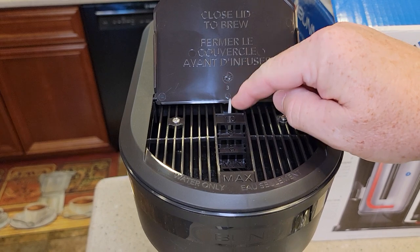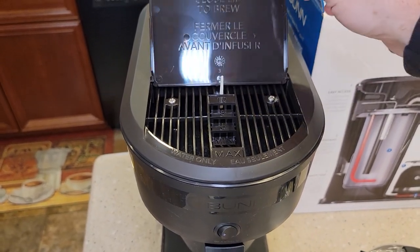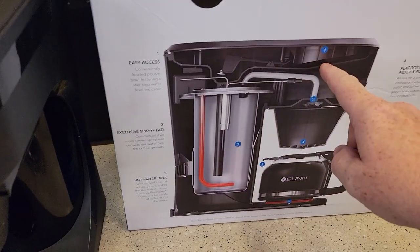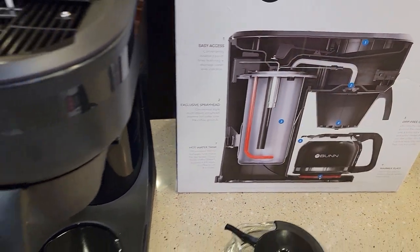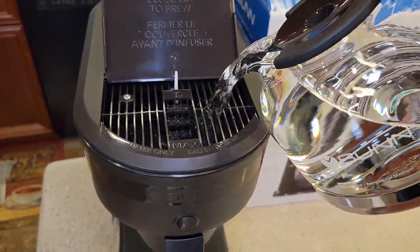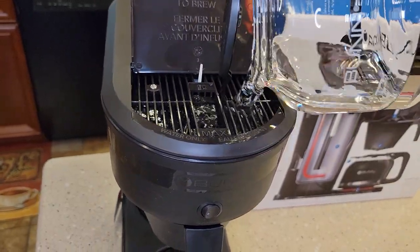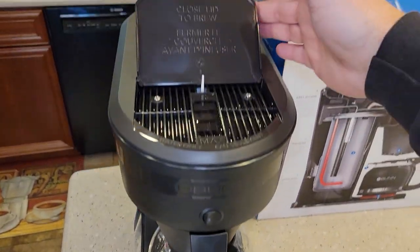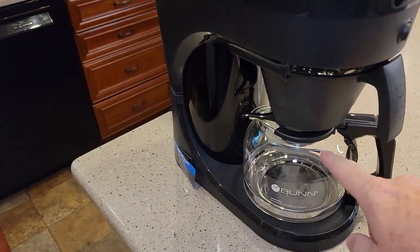See this little thing here — when we pour water in this area it stays here until we close the lid. When we close the lid it pushes this down, and that allows the water in this top reservoir to go into the heating reservoir. I filled this carafe up to the 10 mark and just pour it in. I haven't plugged the machine in yet — we're doing this all cold.